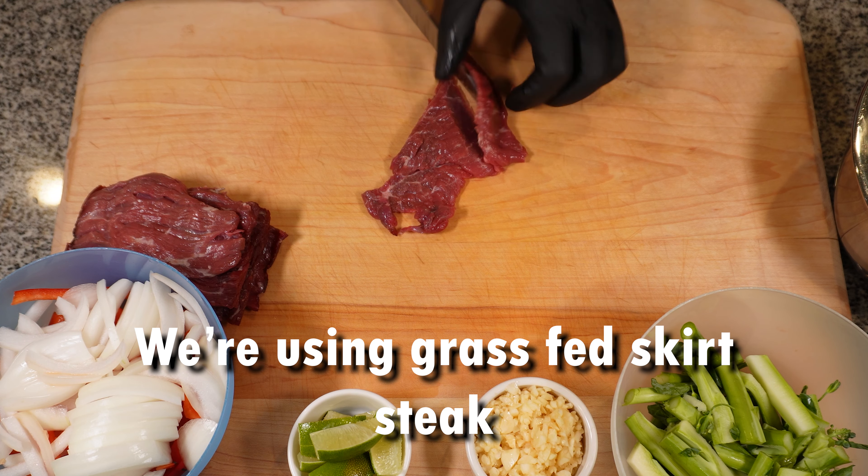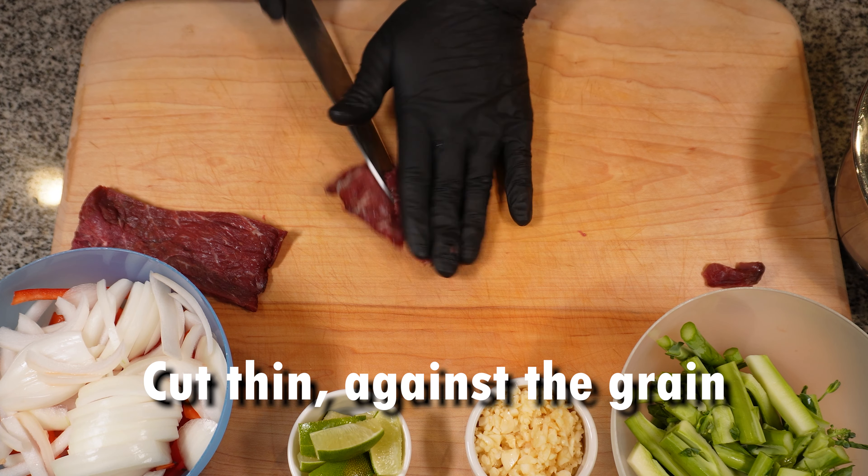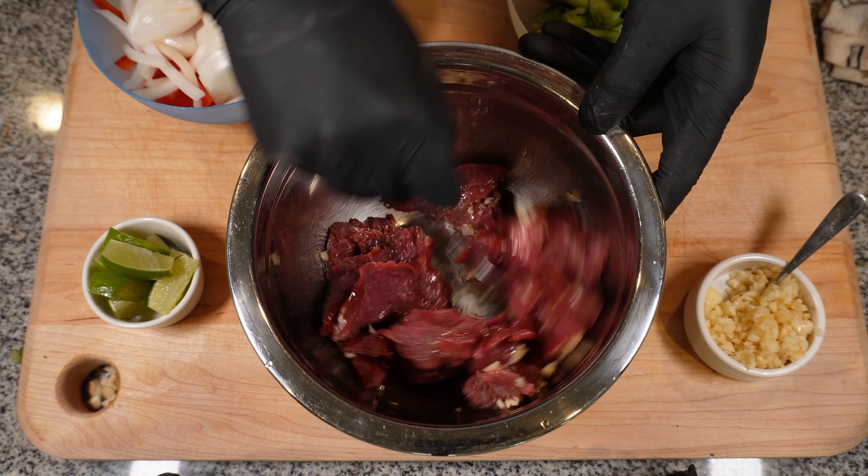On to the meat — we're using a grass-fed skirt steak here, but you could use any kind of meat that's got a fair amount of marbling. Cut it against the grain into thin strips, then marinate with some garlic and some sesame oil.